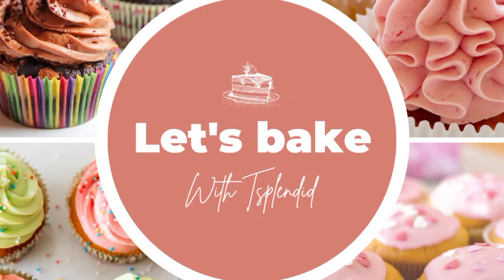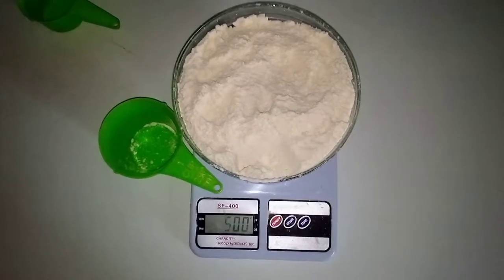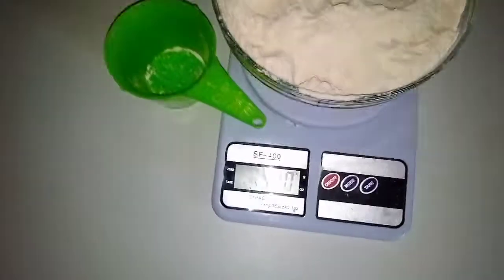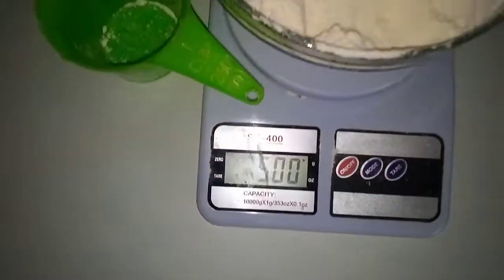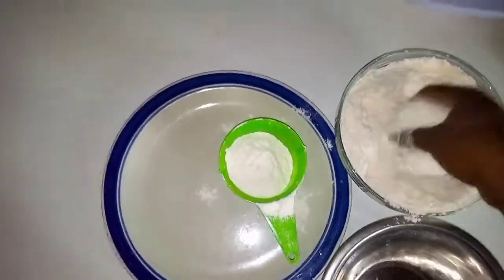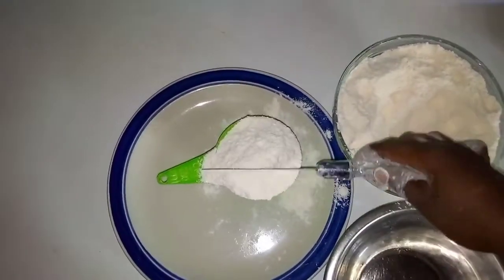Hi everyone, welcome to my YouTube channel. Today we will be talking about how many cups is in 500 grams of flour. Watch with me as we count together.